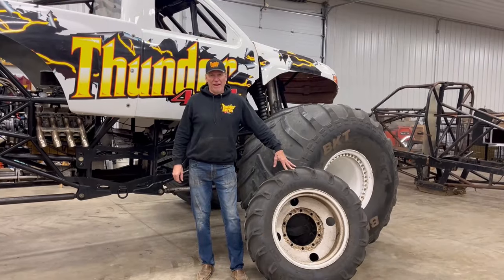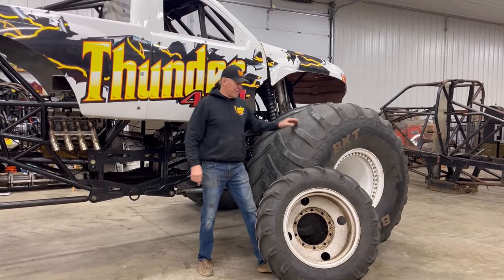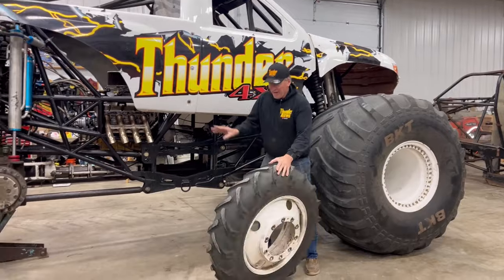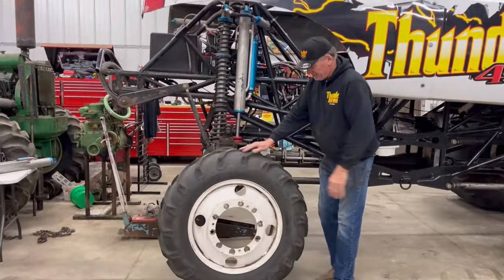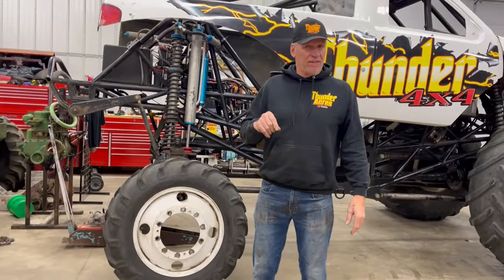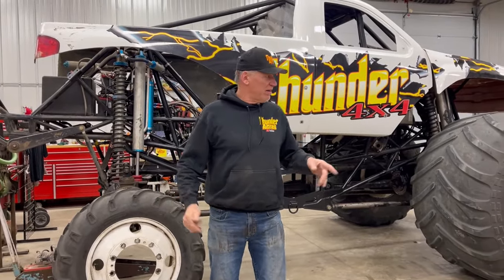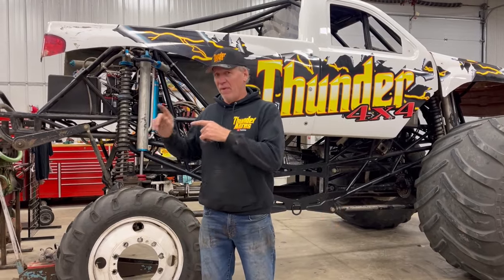To get this bad boy down the road, you can't do it with the big tires on. We have what we call the transport tire. We take our big wheel off and put the transport tire on so it can get inside our semi-trailer. Plus, some of these venues are so small we got to tire up on the inside because we can't even get our 12-foot wide monster trucks through the 11-foot door of these hockey arenas.